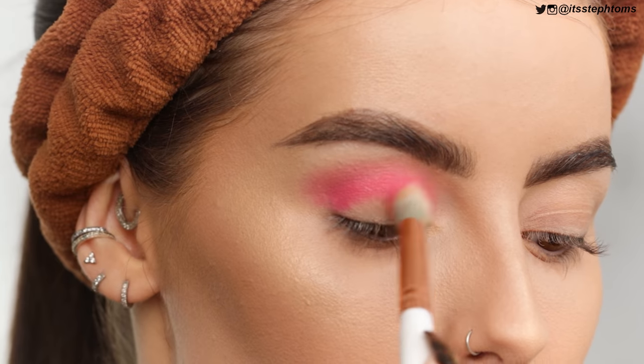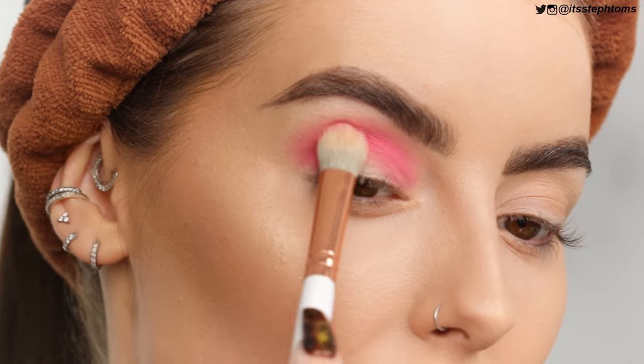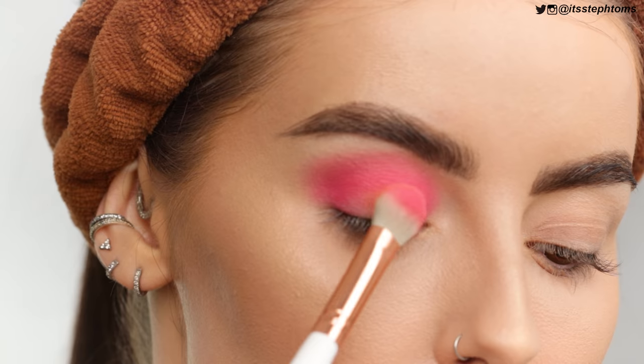Using a fluffy brush I'll really start to diffuse that and probably go in again in a second. I wasn't expecting it to be that pigmented — I was expecting a pigmented enough eyeshadow, but not that opaque. What a lovely surprise. Now I've got it all laid down, I'm just going to tap that in and let the brush do the work. I'm barely taking any product because I don't want it to be too unblended. I'm basically all over my lid now with just a little bit of a gap in the center.